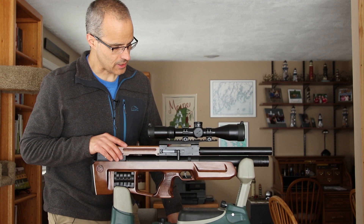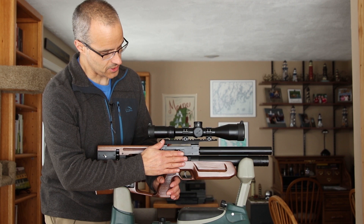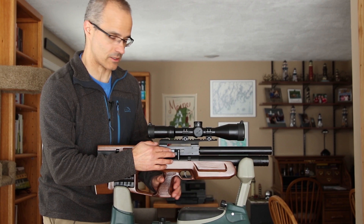Hi friends, this is going to be another video talking about the Caliber Gun Cricut. Up to this point I've received it, shooting with the side lever on the right side. If you might have seen my other videos, I shoot left-handed. So this is going to be a quick video showing you what it takes to swap the side lever cocking from the right side of the gun over to the left side.